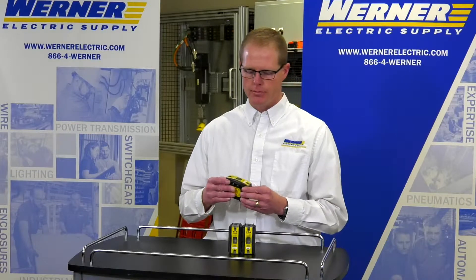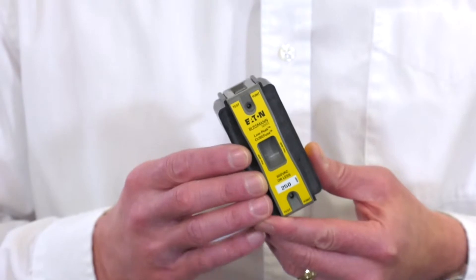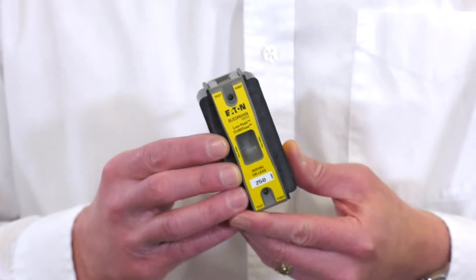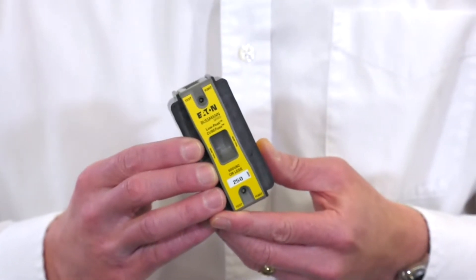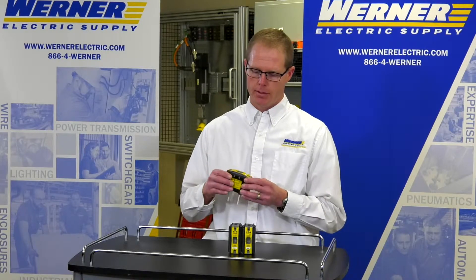Some of the features and benefits of using this is space savings in your panel. Compared to a standard Class J fuse and fuse holder, you're going to save up to 70% of panel space by using this Cube Fuse.